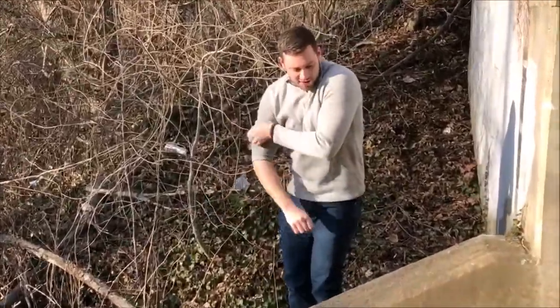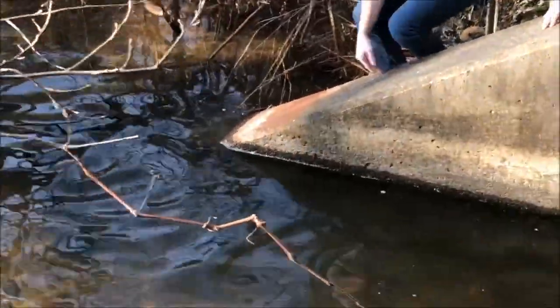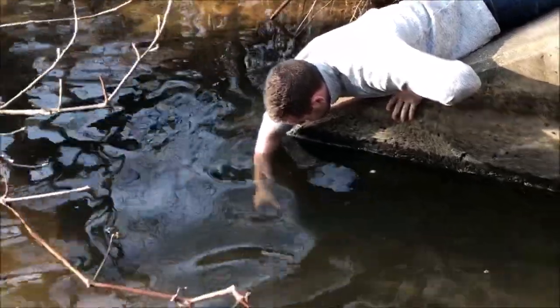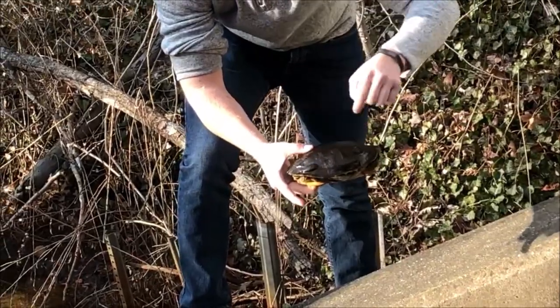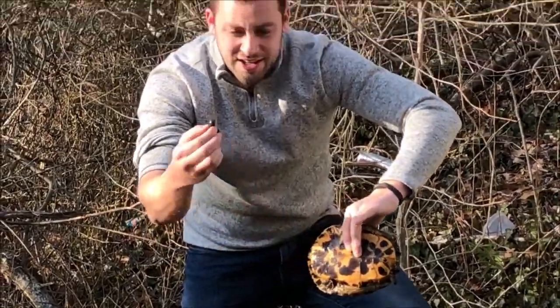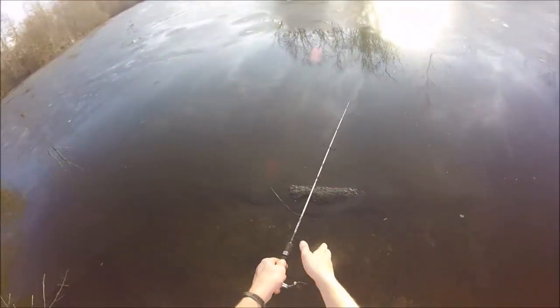I'm going to take a short intermission from this video to show you footage from two days prior. I was trying to fish but all I could find was a turtle down at the bottom of this river. I decided to go down and try to catch him, and when I picked him up I noticed that he was covered in leeches. I was really surprised to see them latched onto the shell of a turtle — I didn't think there would be any blood there for them to suck. I removed the leeches and then released the turtle. All right, back to the video.